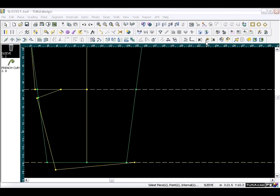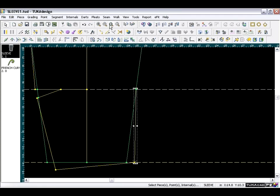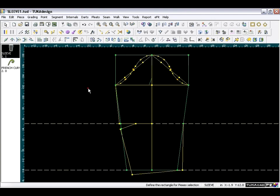The final segment to draw is from the wrist to the elbow. When finished, zoom out, press the Home key, and we are ready to build our sleeve by extracting the new piece from our draft.